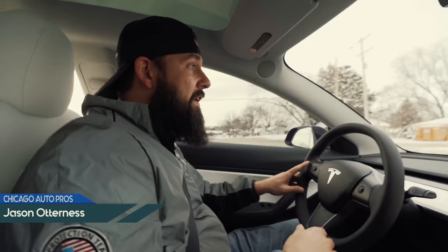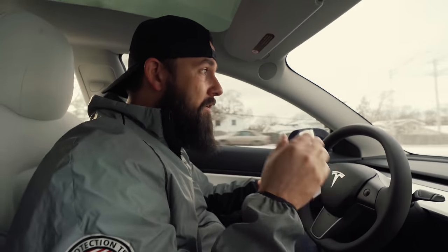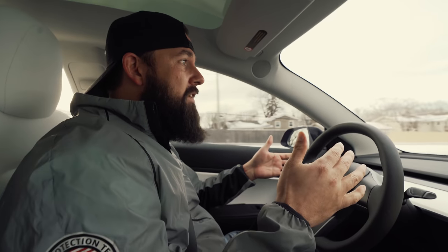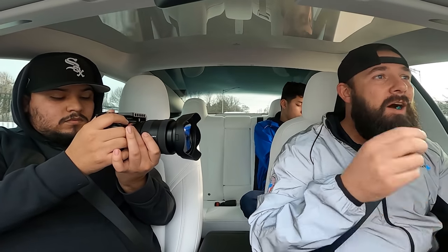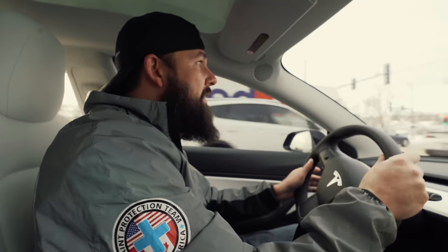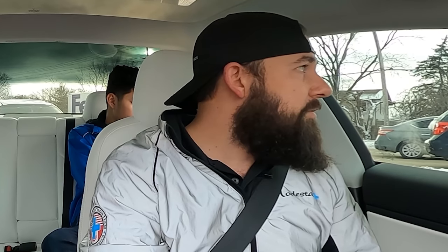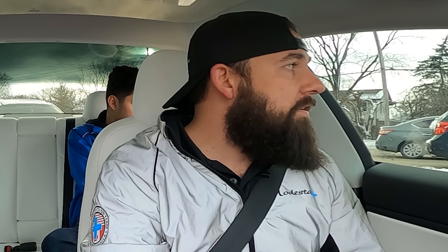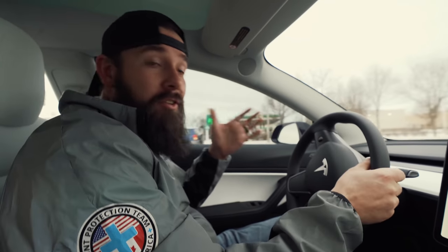I know that you're probably thinking I'm a little crazy for bringing my brand new car through a tunnel car wash, but it's all in the name of science. I want to demonstrate to you guys what a tunnel car wash can actually do to your car and how it can damage your paint. I've dedicated my career to making paint shiny, making it clean, and keeping cars looking as new as possible. This is just a part of it.